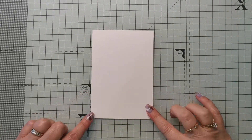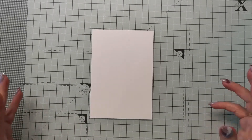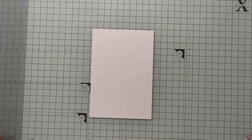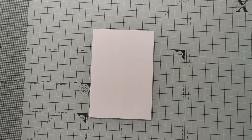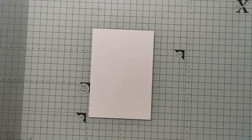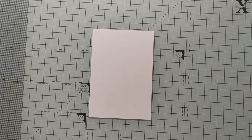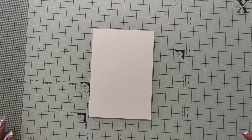Hey there, thanks for joining me today. Today we're creating projects with embossing techniques. There are so many different embossing techniques out there — heat embossing, dry embossing, using embossing folders and embossing paste — all sorts of things. I want to do something I haven't done for ages, so I thought it would be a fun little project.